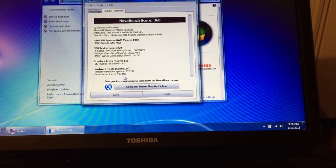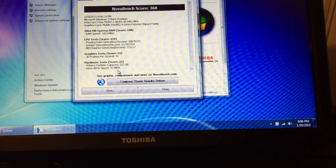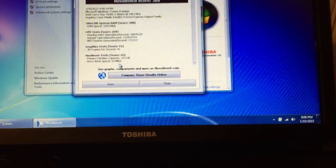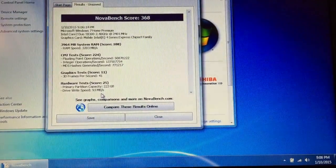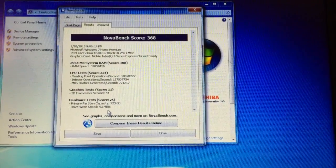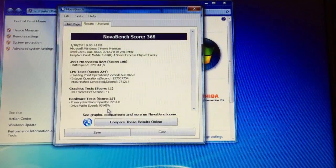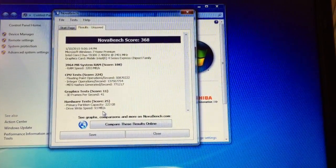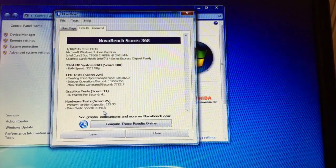This particular laptop with all its upgrades got a Nova Bench score of 368. I'll also post the results in the description below. All righty folks, if you liked what you saw, don't forget to give this video a thumbs up and subscribe to the channel. This is Dan from Softalk Computing saying, until next time.